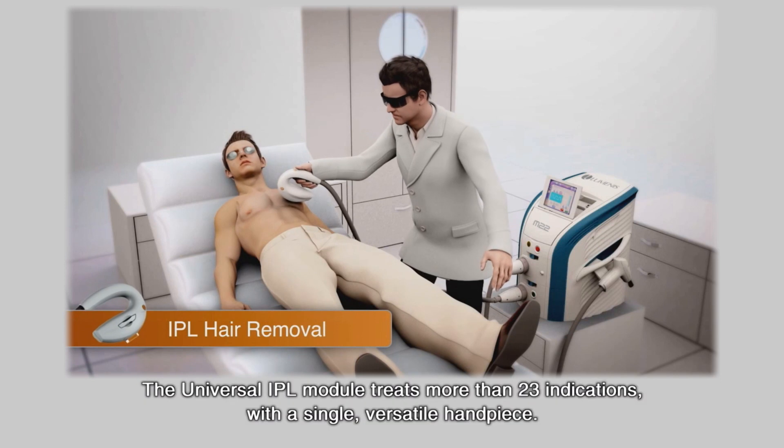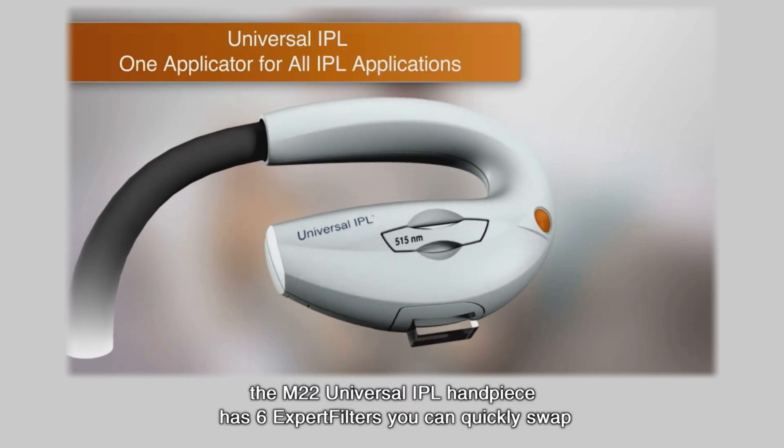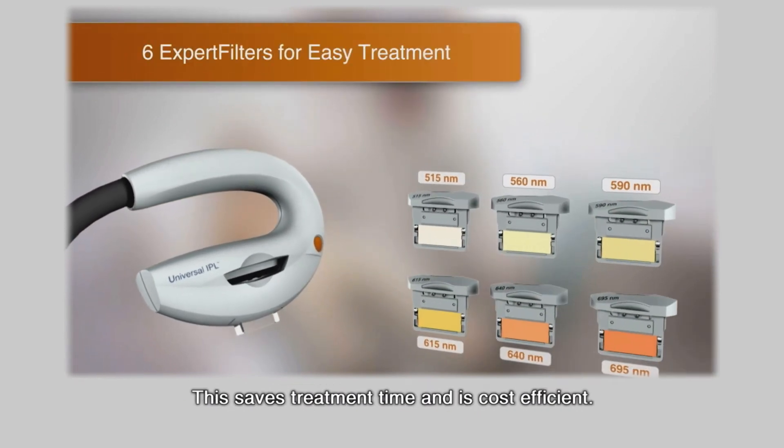The Universal IPL module treats more than 23 indications with a single versatile handpiece. The M22 Universal IPL handpiece has six expert filters you can quickly swap. This saves treatment time and is cost efficient.